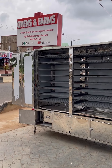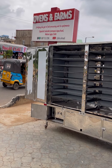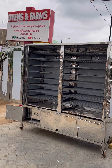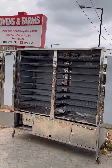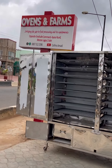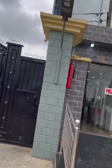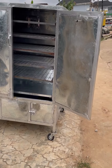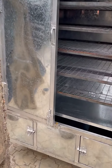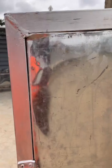Good morning and welcome to my channel. If you're not subscribed, please click subscribe so you can get the latest videos on different kinds of ovens and technologies we produce here at Ovens and Farms. My name is Colin Zamadi. Please like and share with your friends so everyone can watch this video.